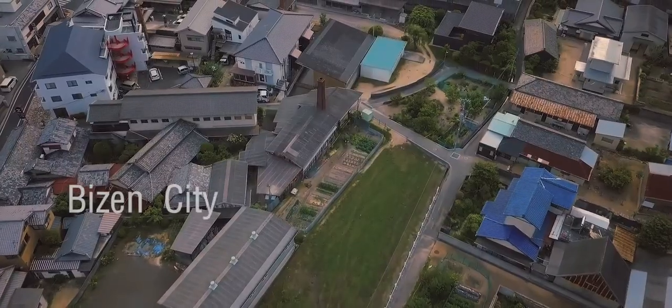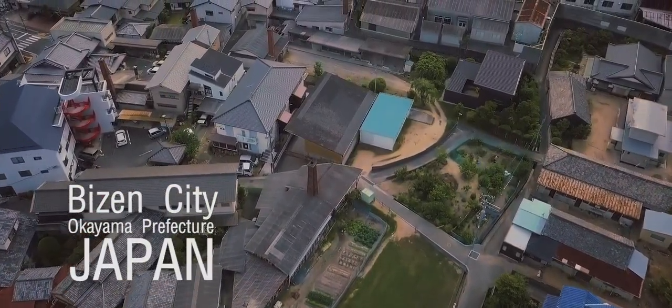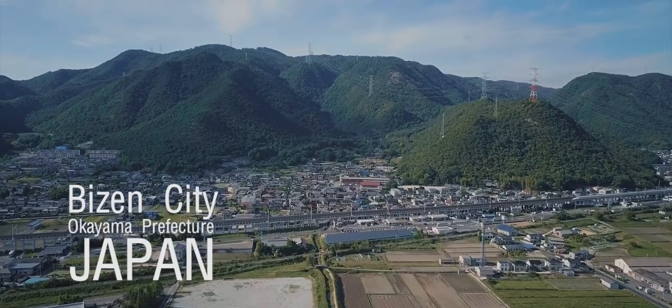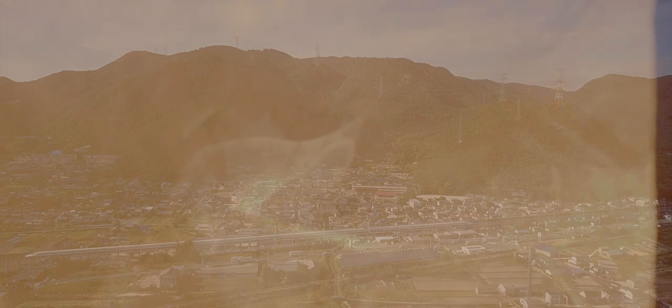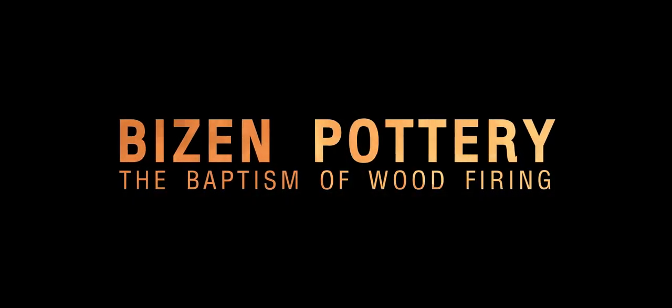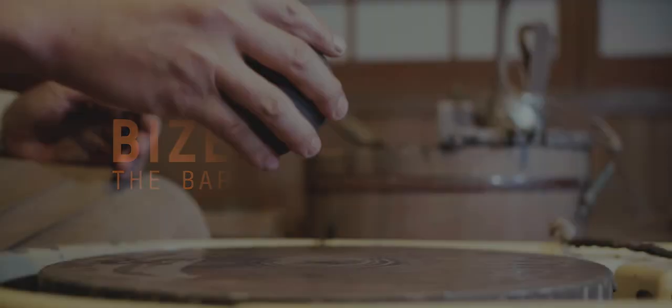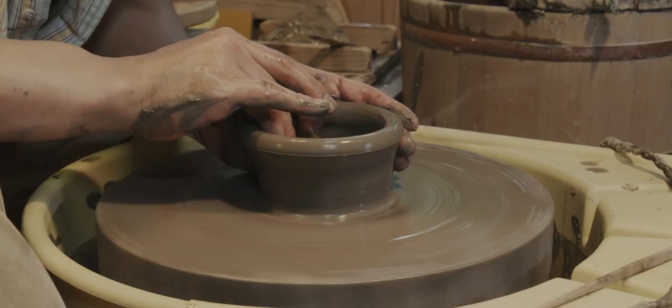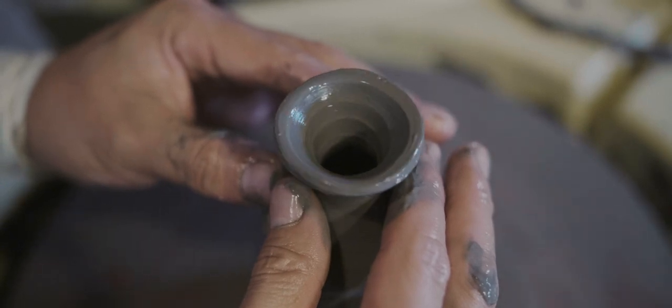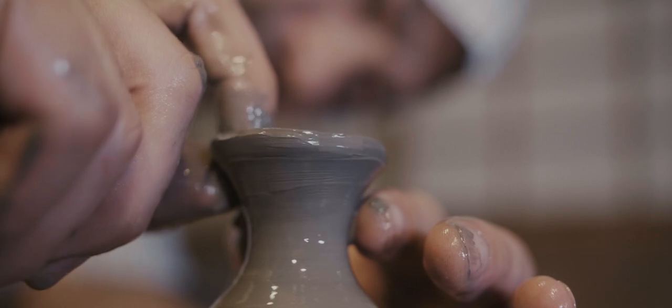Only a few clays get a beautiful color after firing without glazes, and Bizen is one of them. The singularity of Bizen Pottery is we don't use any glazes. Instead, we fire the kiln and the ashes of the firewood create special colors and texture effects.